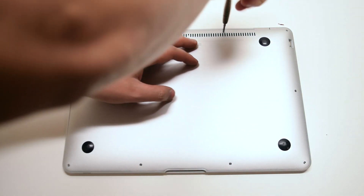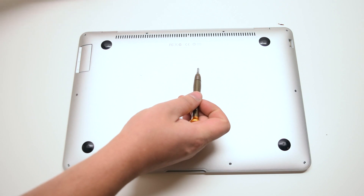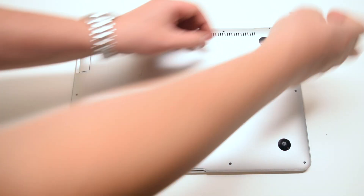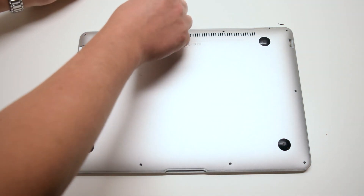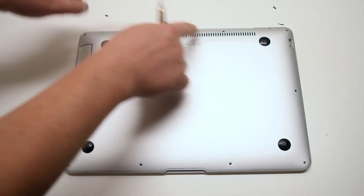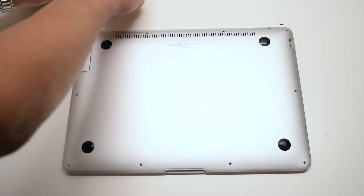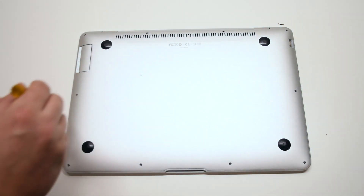In total, there are two long screws in the middle top, two medium length screws on each of the top corners, and six very small screws going around the rest of the contour of the MacBook. Go ahead and remove the four medium and long screws up top first.